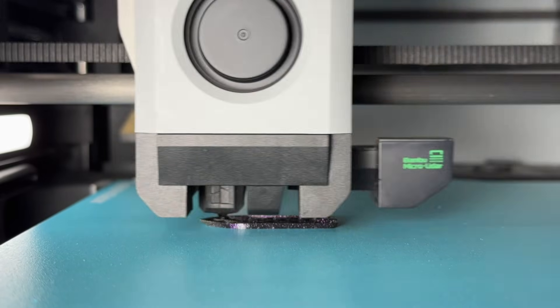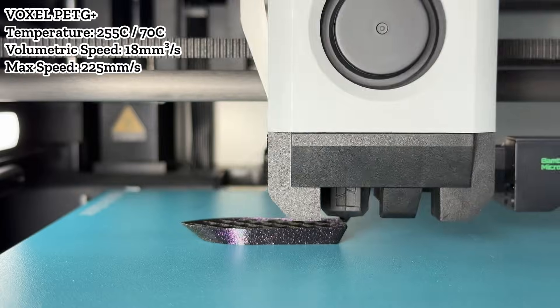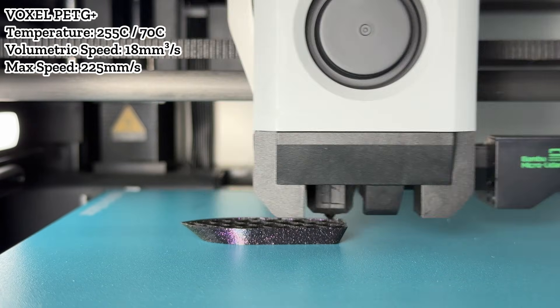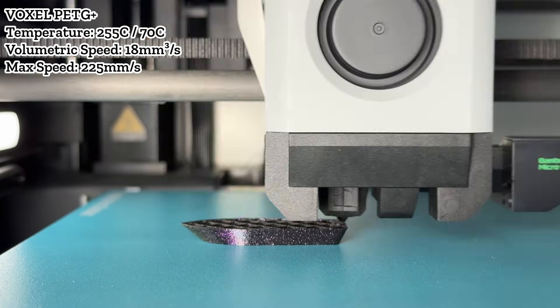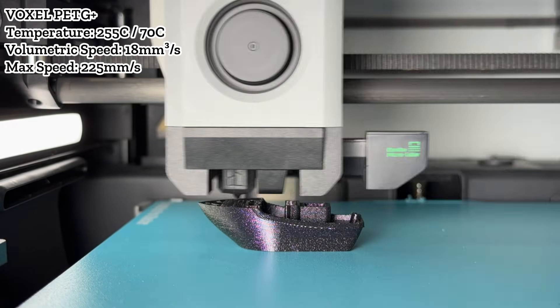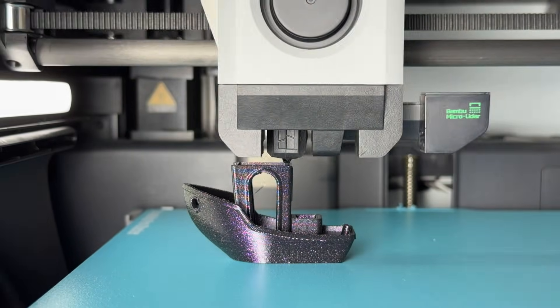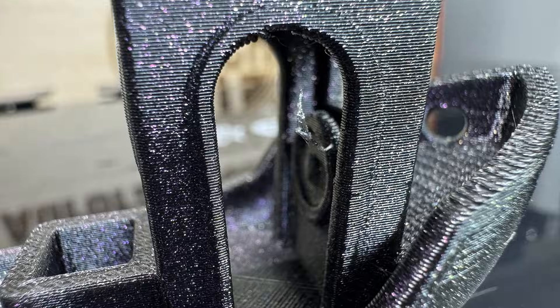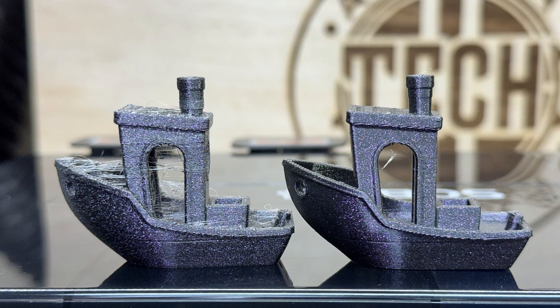I then printed the PETG benchy again. This time, there were no blobs on the surface and the stringing was much better — very close to normal. There was a small filament residue at the back, which when zooming in looked like residue from the nozzle stuck inside the steering wheel of the boat. Compared with the moistened PETG print, the improvement was even more obvious than with PLA.